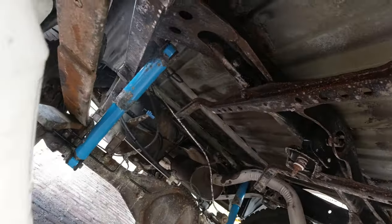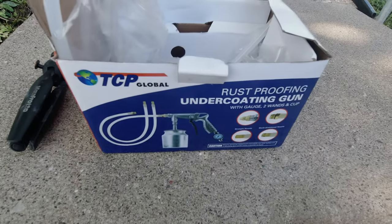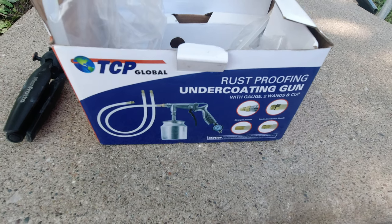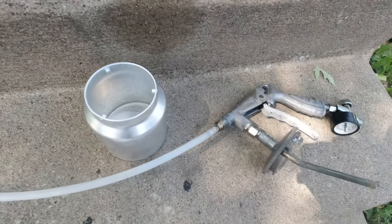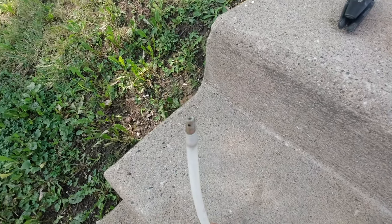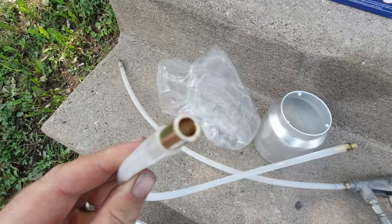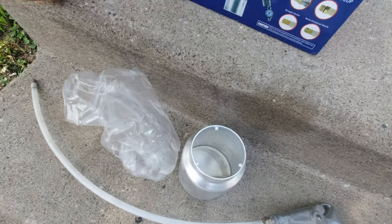I used a whole gallon of this rust cutter because I also did the inside of the frame. To do the inside of the frame I bought this undercoating gun by TCP off Amazon. It comes with tubes that allow you to stick it through the holes on the frame to spray the undercoat, and I also used it to spray the rust cutter inside of the frame.